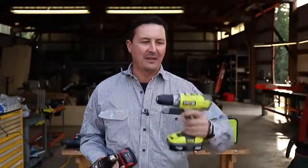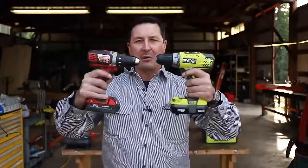In today's video, we're going to perform the ultimate torture test between two drills: the Ryobi and the Milwaukee.